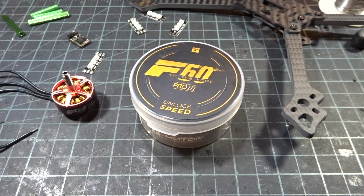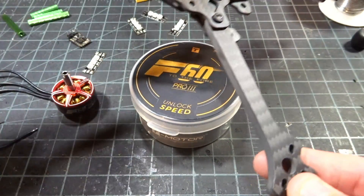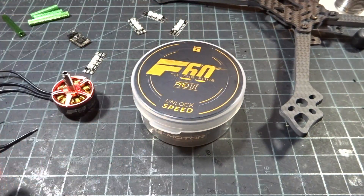I was just in the middle of assembling a new race quad with my Nexus frame. I'm just about to get ready to install the motors, so I thought I might as well do this quick intro so I can get a weight on them before we put them on the quad.